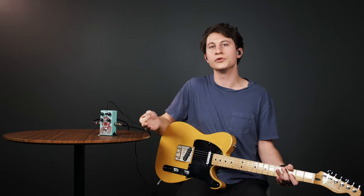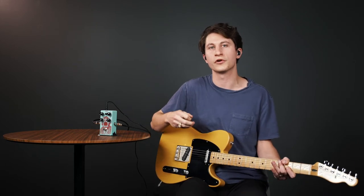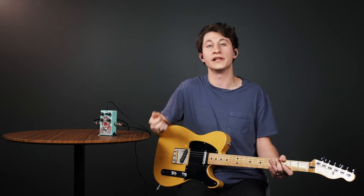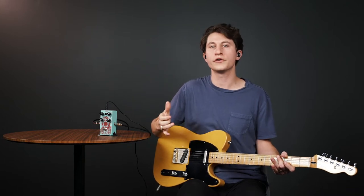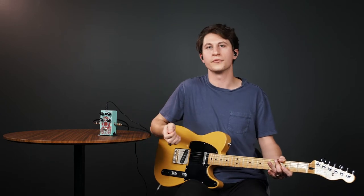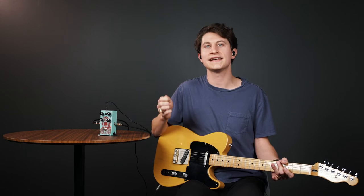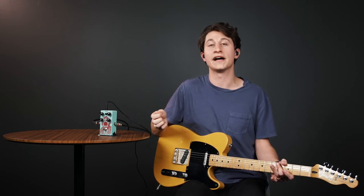I think the best use of the volume control is getting the outputs of the engaged and bypassed sounds as close as possible, to maintain a level sound going into the rest of our effects and to our audio engineer. If you need a clean volume boost, just bump up the master volume on your amp. Some pedals also have other helpful features like blend and tone controls that can further fine-tune your compressed sound, but sustain, attack, and volume are the important settings to have available.